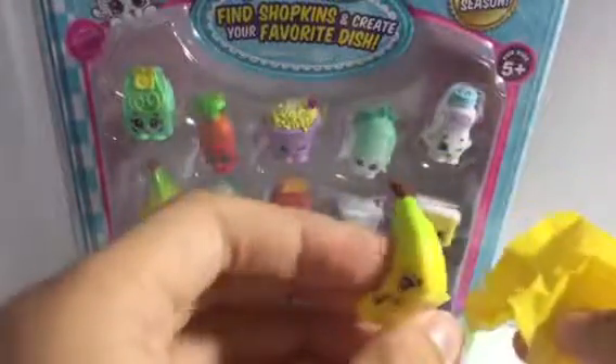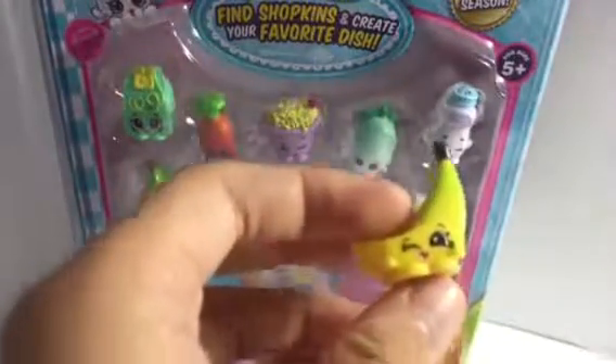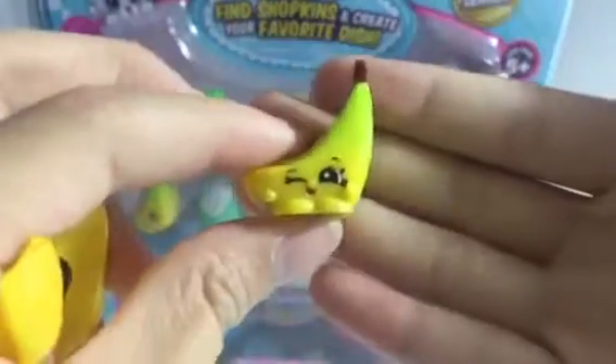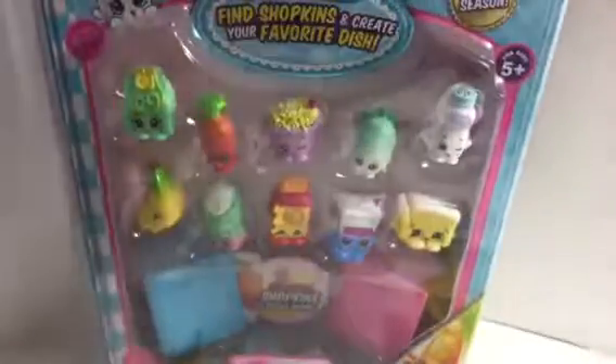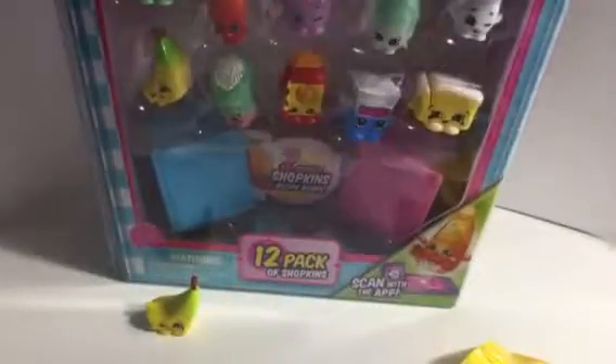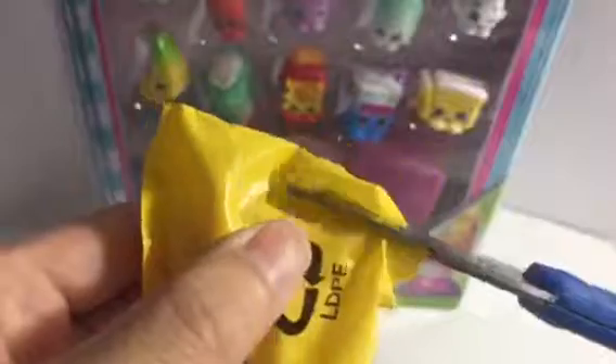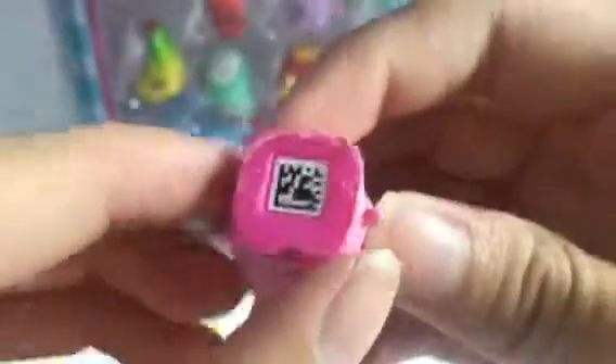We got a Bunch of Bananas — let me see what it's called — Bunch of Bananas, awesome! We're gonna lower it down so you guys can see the shopkins and I'll say the names. Try not to cut the shopkins like last time. Oh nice, we got two of them — now we can scan. This one looks like an ice cream, really cute!